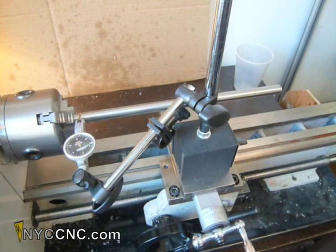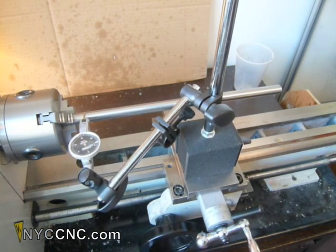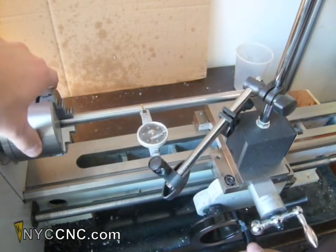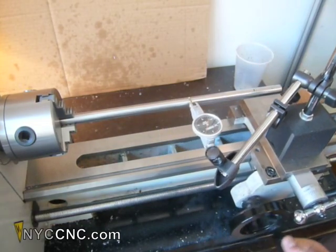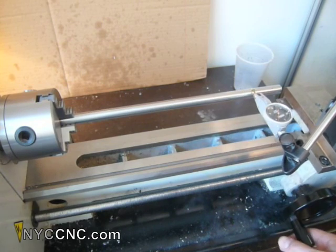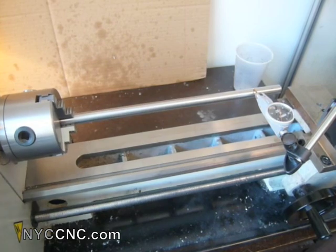Now, without disturbing anything else, I'll move the carriage all the way down. I made a mark with a sharpie right there, which is a nine-inch distance from the first measuring point. The distance doesn't matter — you want it to be some distance away. I chose nine inches because it's convenient for the next calculation step.